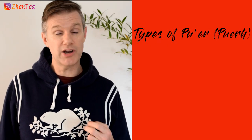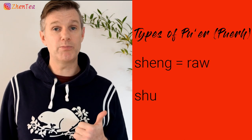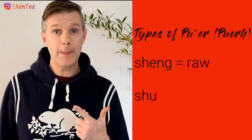The two most common terms are Shen and Shu. Shen Pu'er simply means raw Pu'er. Shu Pu'er means ripe Pu'er, but you'll sometimes hear it translated as cooked Pu'er. This is actually a mistranslation, but don't worry about it too much — it's even easy for a native Chinese speaker to make this mistake.